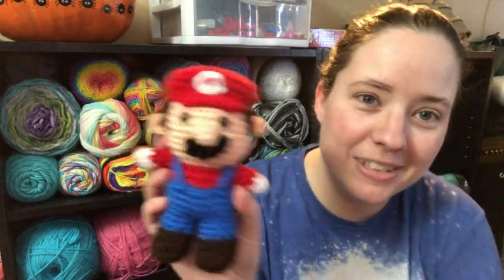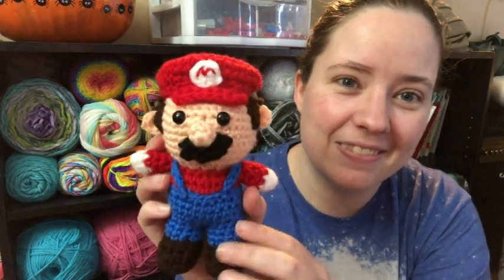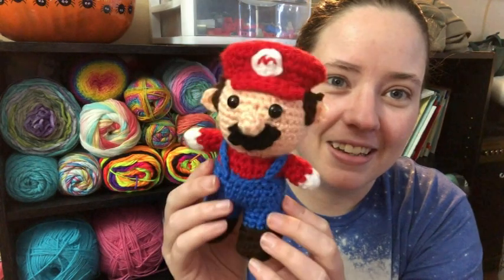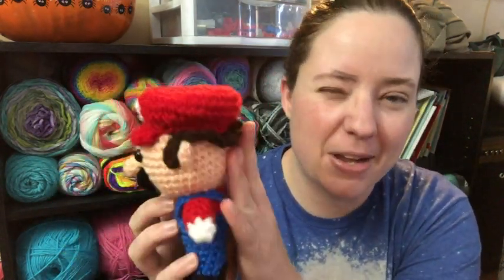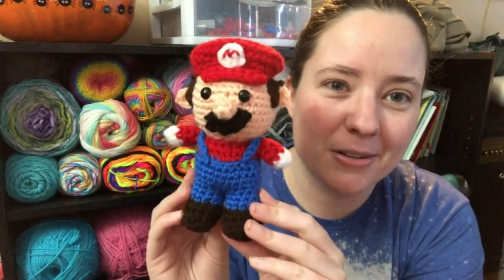So here he is — it's-a me, Mario! He is so cute. Little hair — I didn't sew his hair on the greatest, but that's okay. It's just a cute little Mario toy.